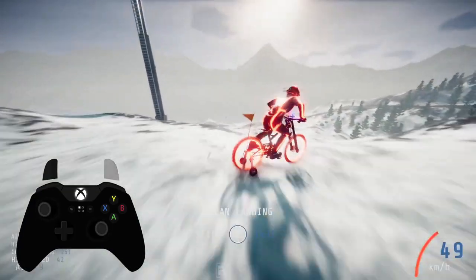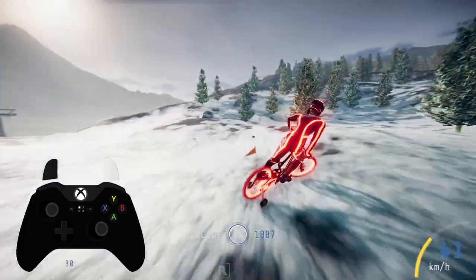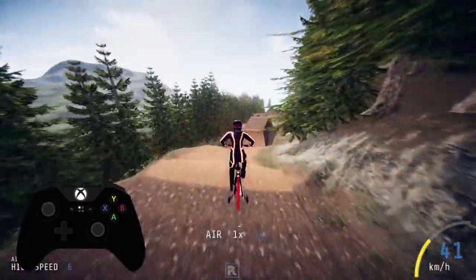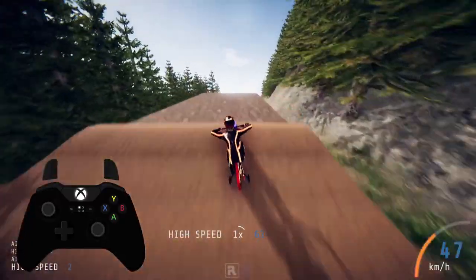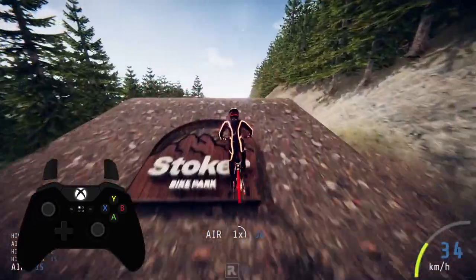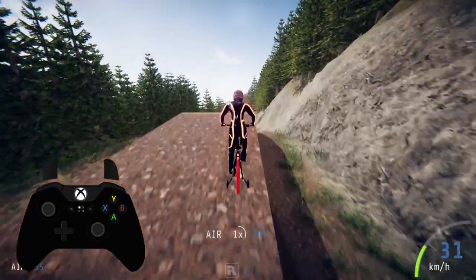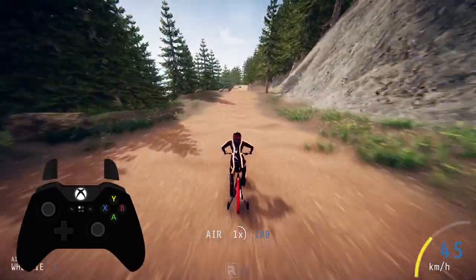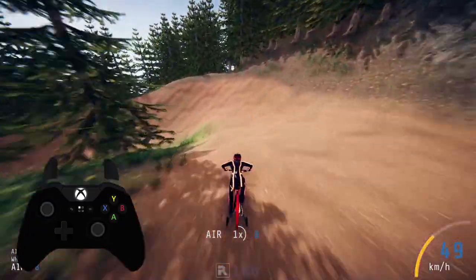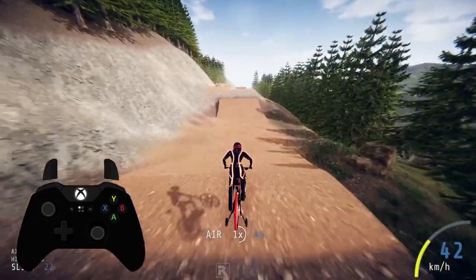Pumping allows you to stick closer to the ground and lets you have more momentum when biking downhill. Instead of jumping off every tiny bump in the road, try pushing down on the right stick as you hit the crest of a bump — your bike will stick to the bump and give you a speed boost going downhill. A good way to practice is to head to Stoker's right hand trail and instead of using the accelerator, pump as you go downhill on each obstacle and you should make it past the big sweeping turn without even touching the trigger.